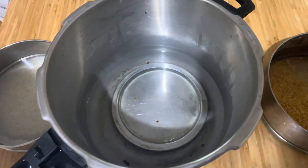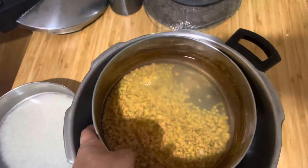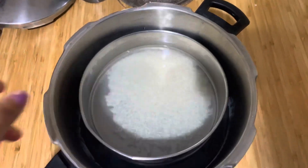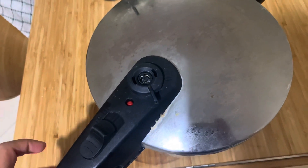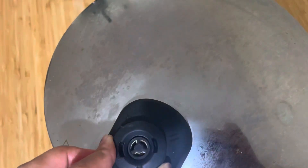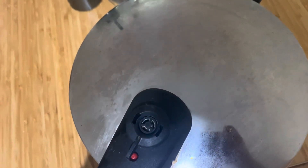I'm also keeping lentils with the rice. First I'll put the lentils inside, then add the rice, and then close the lid. For steam you can use this one, and for pressure you can use this one, but usually I'll keep it at two because it will be quicker.